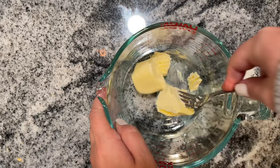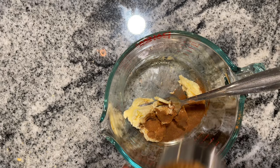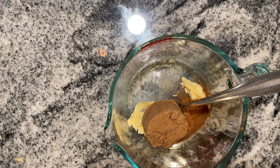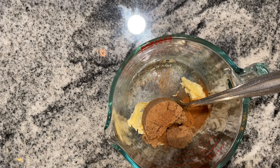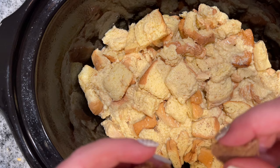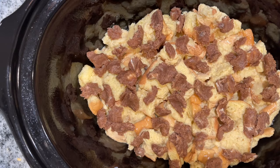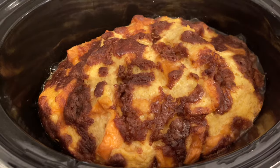Then we're going to make the topping, which is super simple. I'm just mashing up a quarter cup of softened butter, and to that I'm going to add a teaspoon of cinnamon, a quarter cup of brown sugar, and a dash of nutmeg. The recipe also calls for chopped pecans, which I think would be delicious, but my kids don't like nuts so that was a no-go for us. Without the pecans it turns out a little pasty, but I was able to break it up into little pieces and place it over the top. Cook the casserole on low for four hours or high for two. I did high for two and it turned out great.